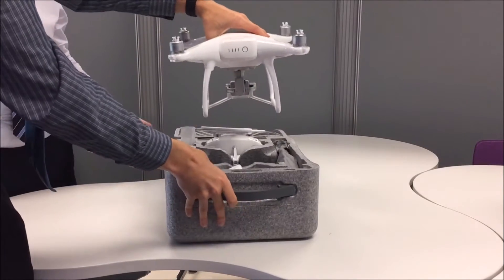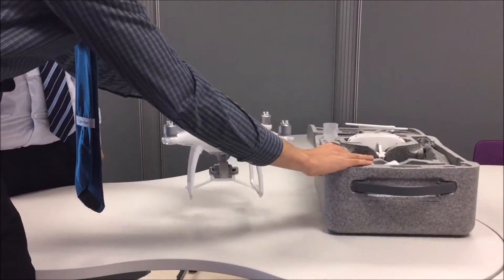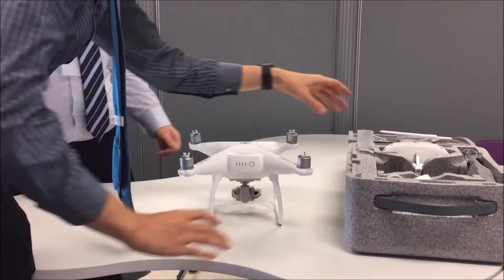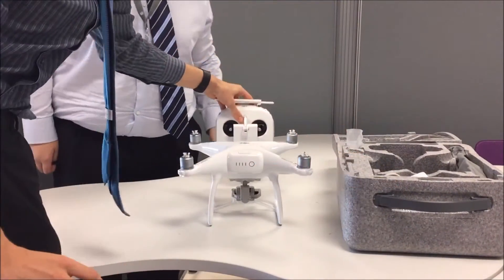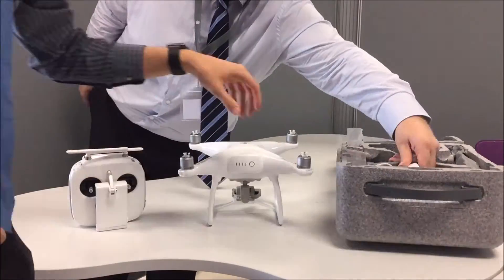After removing the lid, carefully lift the drone out, holding it by the main body, not any of the motors. Next, remove the remote controller, bag containing the blades, and charging unit from the foam case.